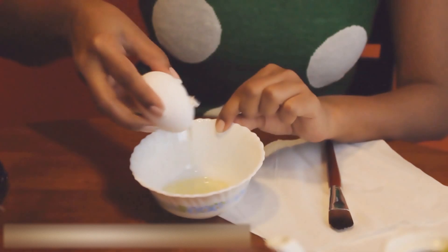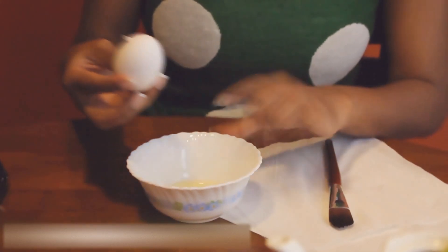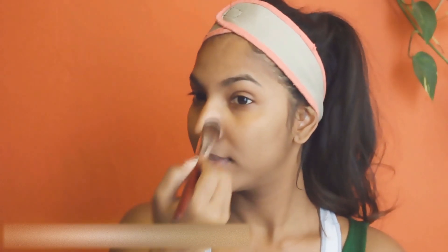I'm going to crack open this egg and just take the egg whites, and apply them all over my face. I'll start off with my nose.